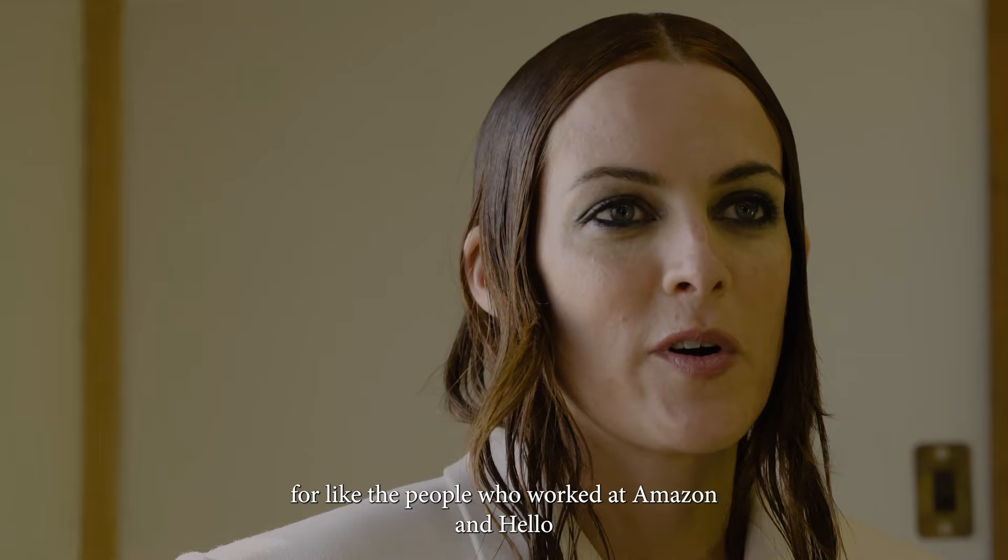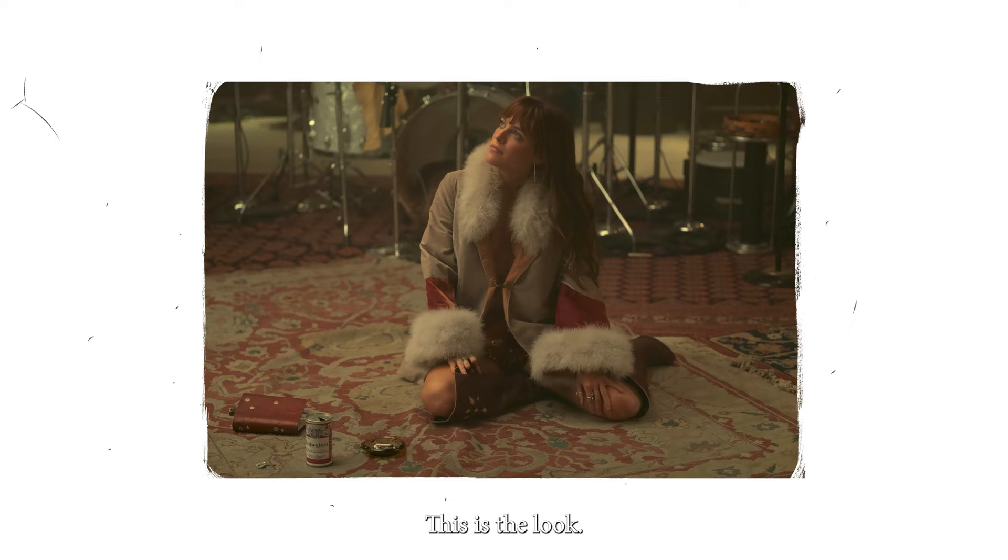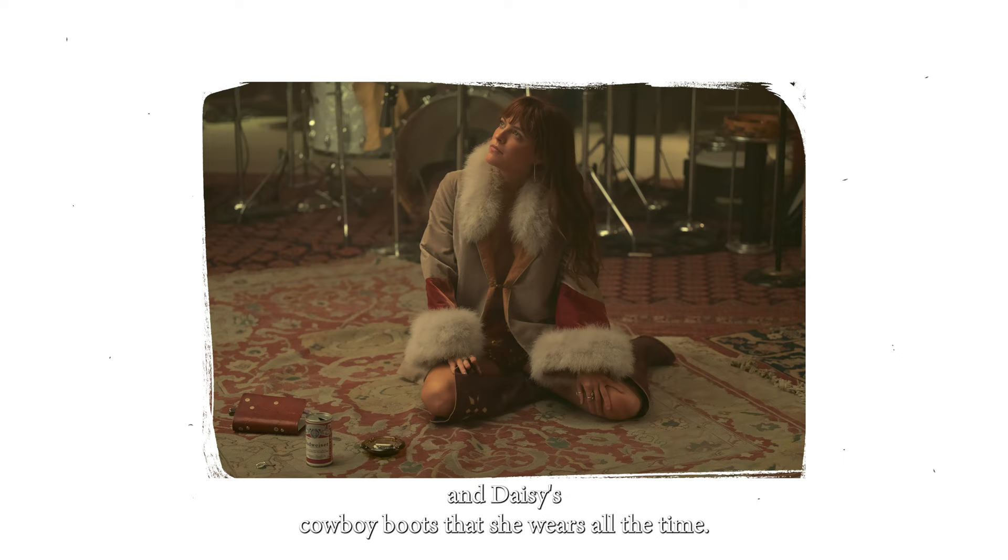When the band performed our first live show for the people who worked at Amazon and Hello Sunshine, and the crew, this is what I was wearing. It's this beautiful coat and shorts and Daisy's cowboy boots that she wears all the time. I love this look so much.